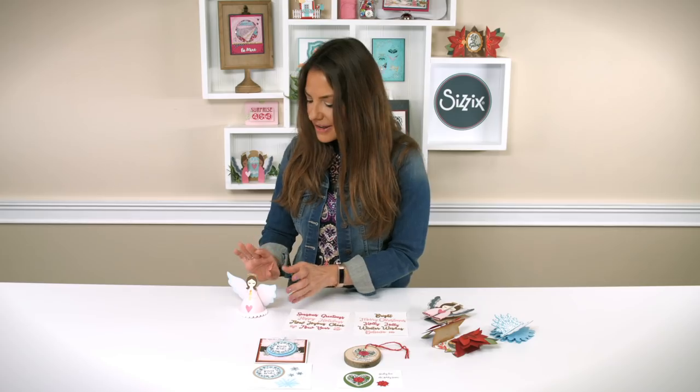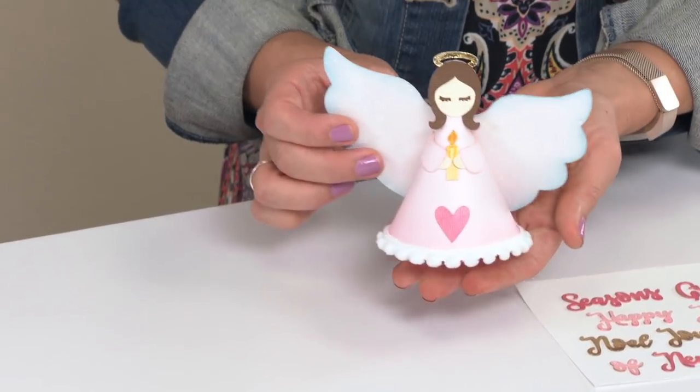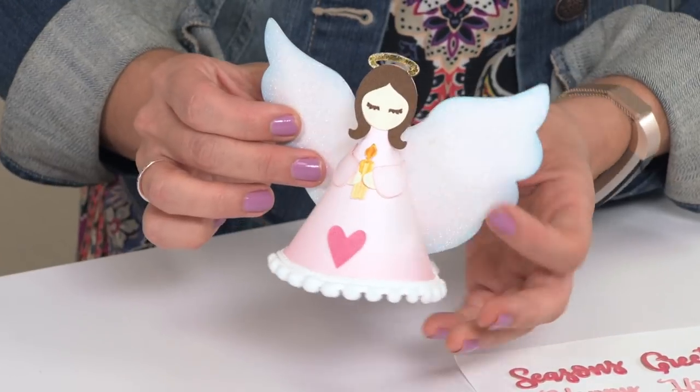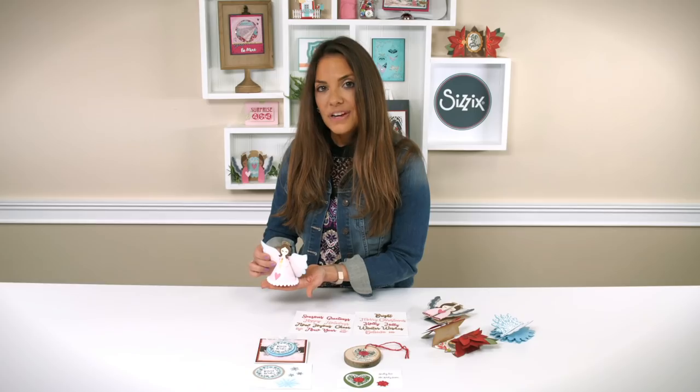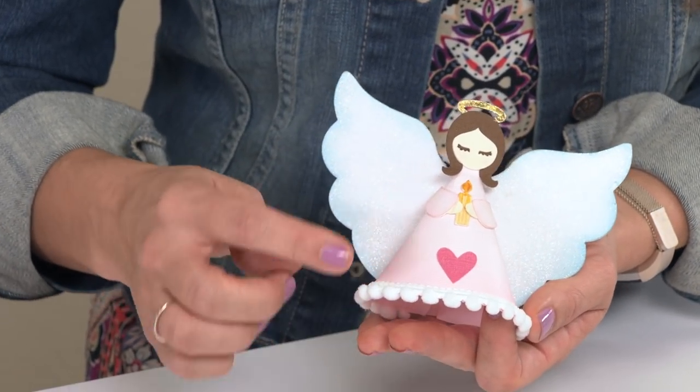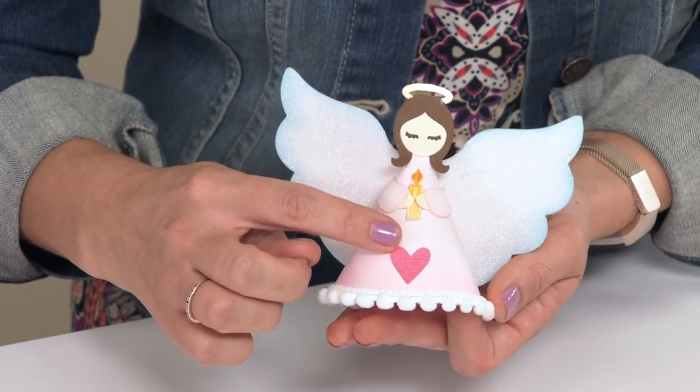Last up is our three-dimensional angel design. This angel easily folds up to make a three-dimensional shape that would fit perfectly as a tree topper or as a place setter with a favor design. It's very simple to put together and comes with all of these layering shapes and elements to give your angel a lot of personality.